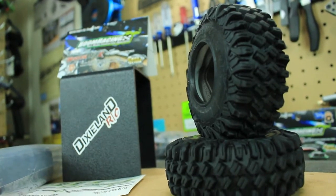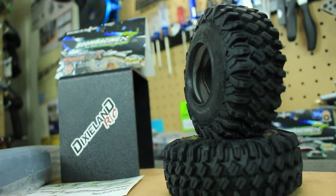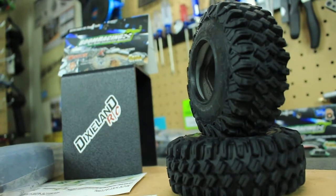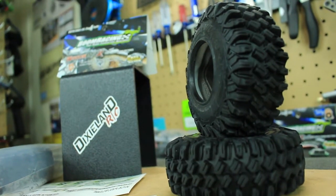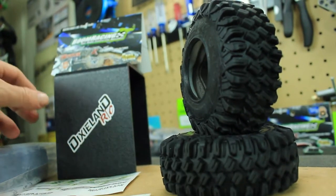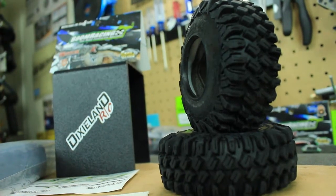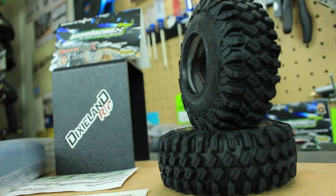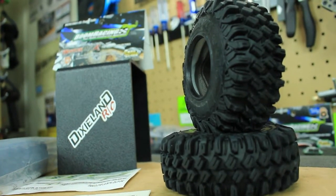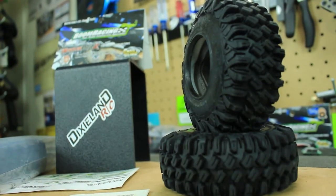I actually ended up getting these tires from Dixieland RC, which is a local hobby shop in the Georgia area. My buddy Cody helped me get these tires — I had a lot of questions and he answered every bit of them. He actually sent me this really cool display stand so I can put my crawler on top of it to keep the wheels off the ground, because with a crawler you want to keep the tires off the ground since they're super soft.